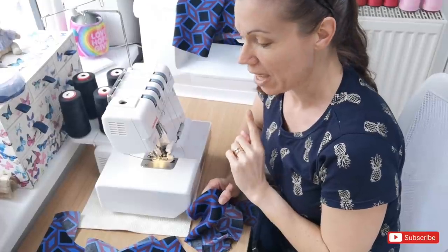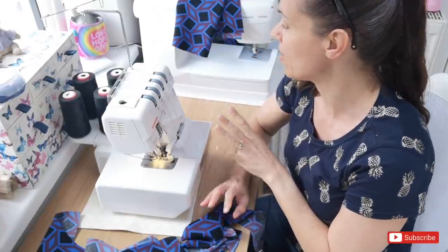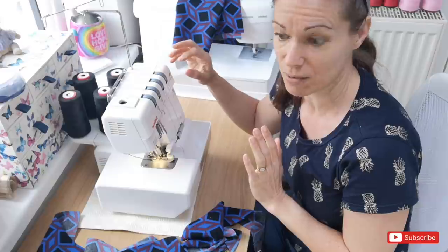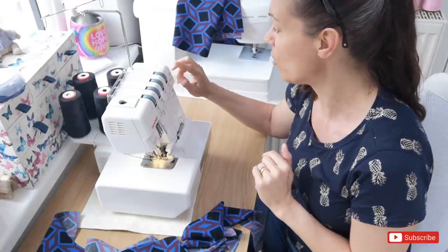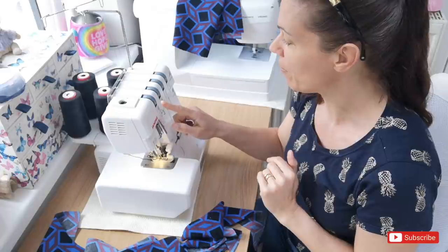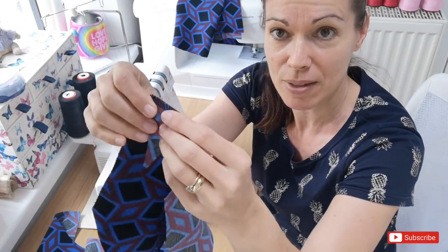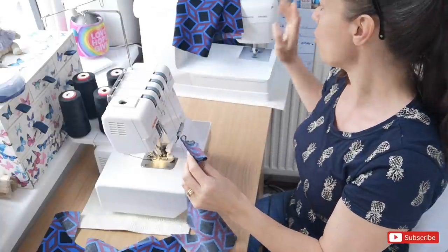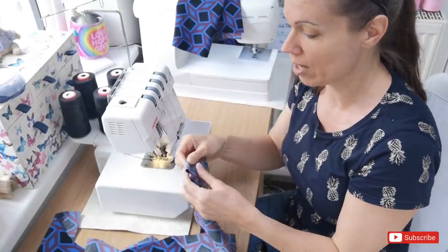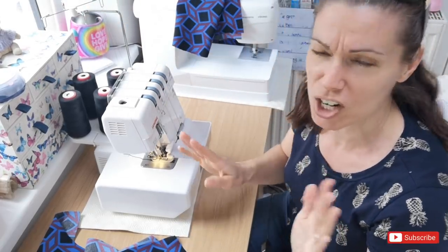Just before I start serging those seam allowances, my overlocker is a Janome 6234XL. I've got it on a stitch length between 2 and 3, differential feed on 0.75, and each of my needles and loopers set on tension 3. I've tested this on a piece of scrap fabric and I'm really happy it's set at the correct tension. On my sewing machine I've got a size 70 needle and a stitch length 2, which is also working fine. So I'm going to go ahead and get those pieces serged separately.